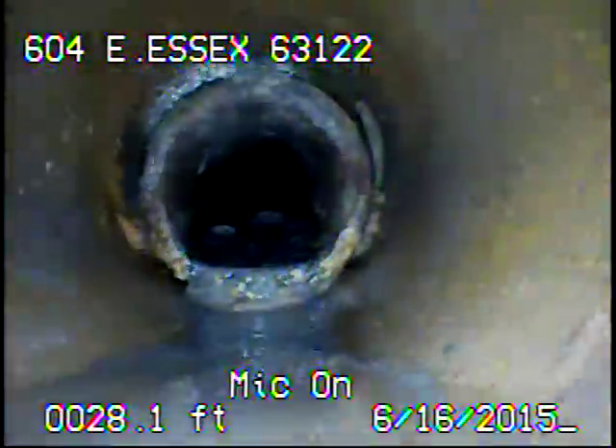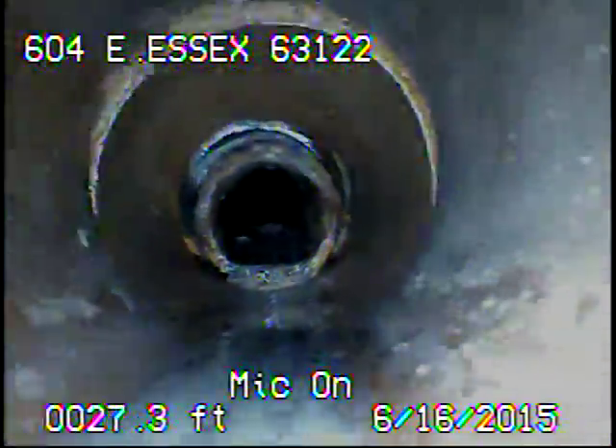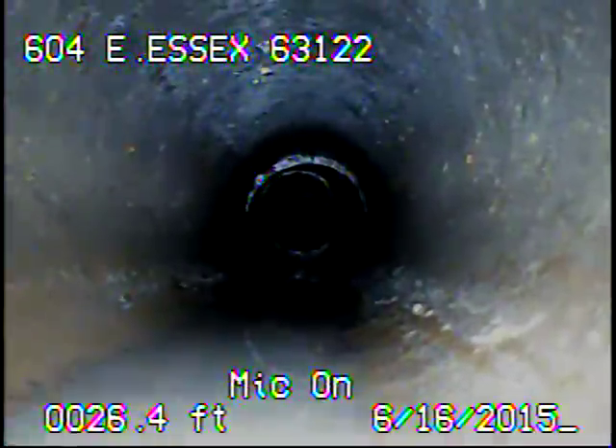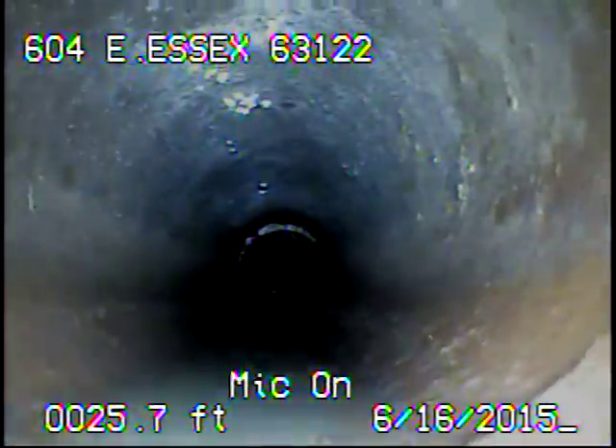I'll go ahead and record as I come back. There's a sinkhole near the cast iron connection. We've got green dye going into the sinkhole to try to find any leaks.